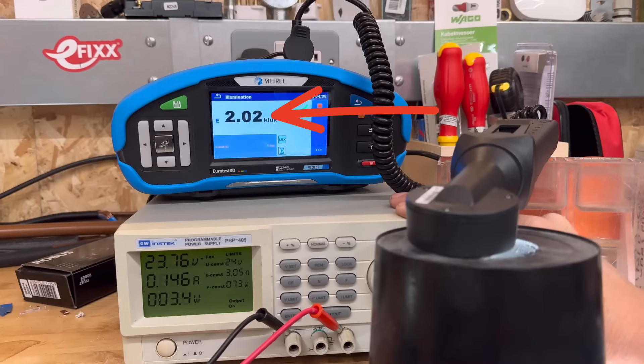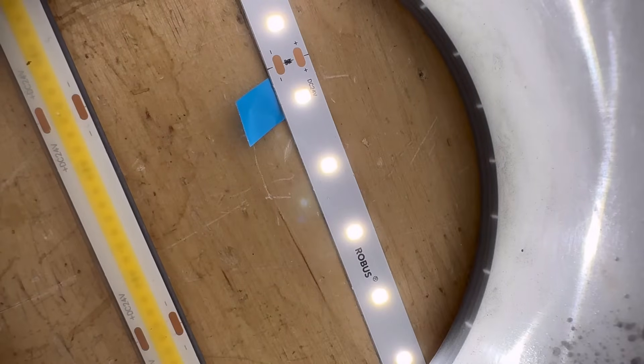What about the other strip? This is the Robus Ultra, and this one has a maximum installed length of 30 meters, which is a really impressive number and definitely earns it the 'Ultra' moniker. Now let's perform the same test. You can see that the starting light level is 2,020 lux. Then we dial the voltage down to 22 volts and look at the light output now — it's barely changed at all, down to just 2,010 lux, so it's only varied by 10 lux, which is hardly anything at all. Effectively it's not changing. Incredible.